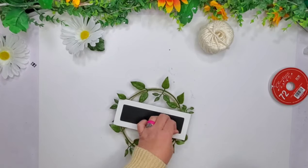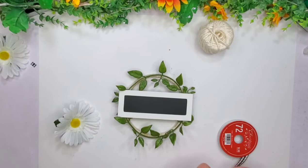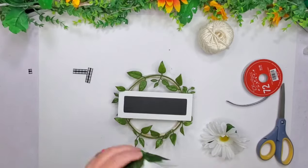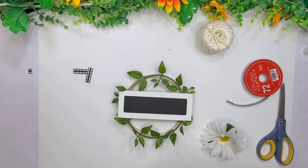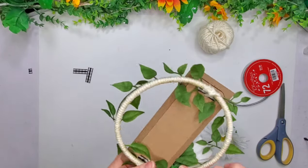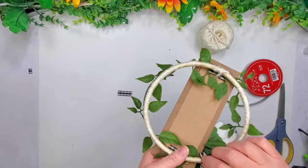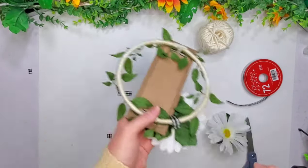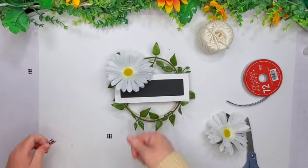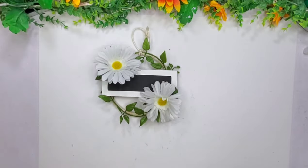Then I'll flip this over and add two flowers, one at the top and one at the bottom. Once I get the hot glue on there, I'm going to flip it to the back and secure the flower with some ribbon to get a better hold. I did the other side and then added a hanger. And that's it for my first project.